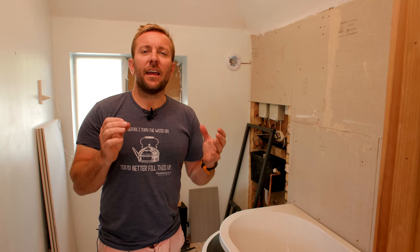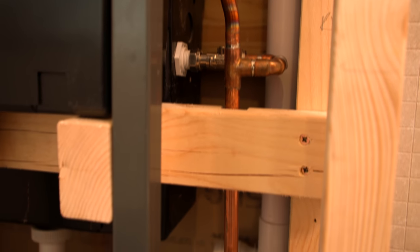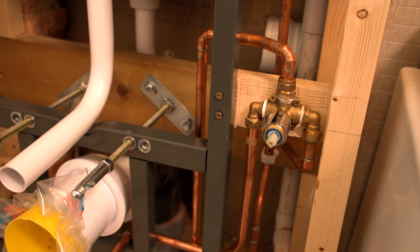Hello everyone, welcome back to Plumber Parts today. We're gonna be doing a little bit of a bitty one - it's a bitty job, it's that bitty time of doing a bathroom refurb. I've sworn already. Let's get serious now. So what I do best, we're now gonna do some bitty work.